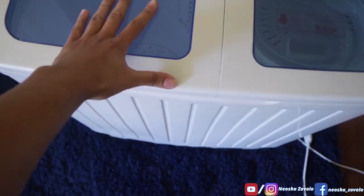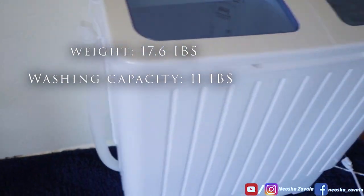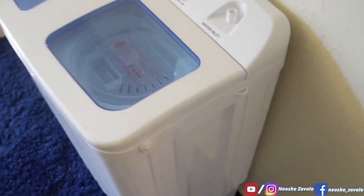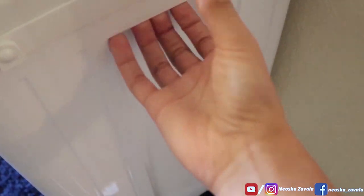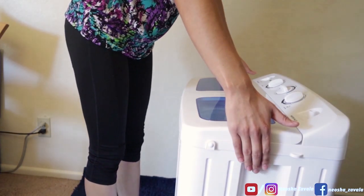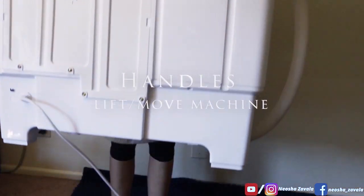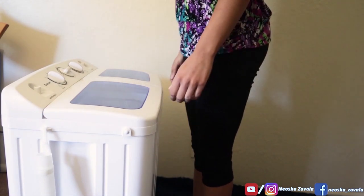This is what she looks like. This machine weighs 17 pounds. Something I didn't mention in my previous video — these handles right here allow you to pick up the machine so you can transfer it from place to place. You can lift the machine up and down, side to side.